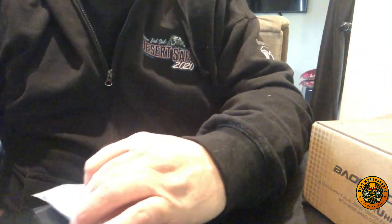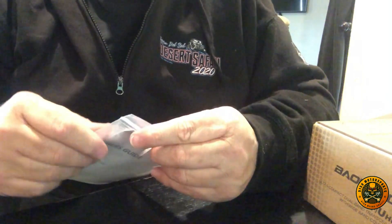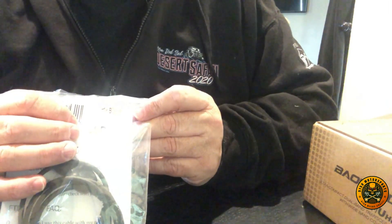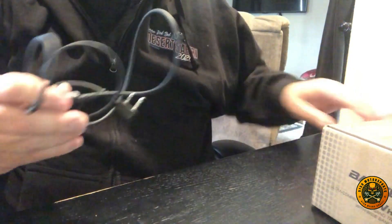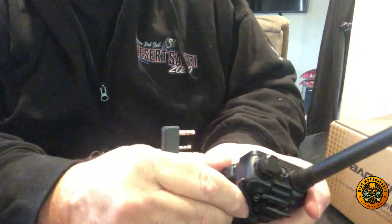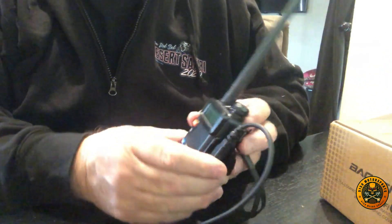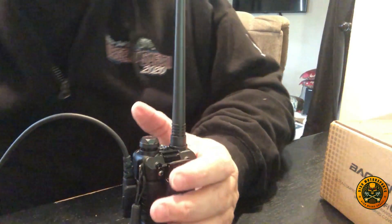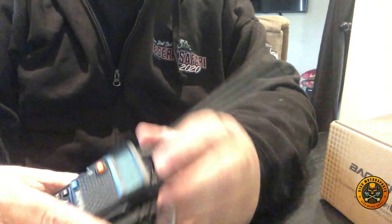We're going to use this cable to program the radio. We bought this at the same time — it was about $20. This is the PC03FTDI cable. It's got USB on one side and a dual-pin cable on the other that we plug into the radio like that. Then we plug the USB end into our computer — you can hear it beep when connected.